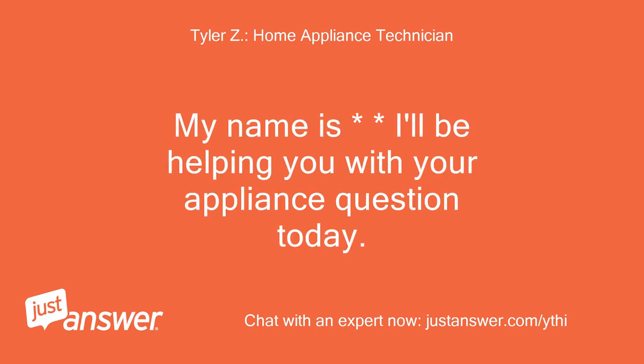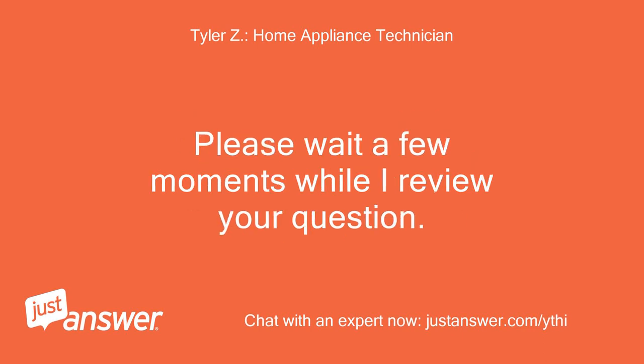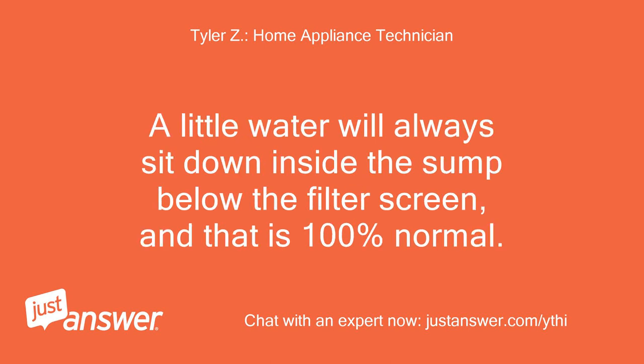My name is — I'll be helping you with your appliance question today. Please wait a few moments while I review your question. A little water will always sit down inside the sump below the filter screen, and that is 100% normal.